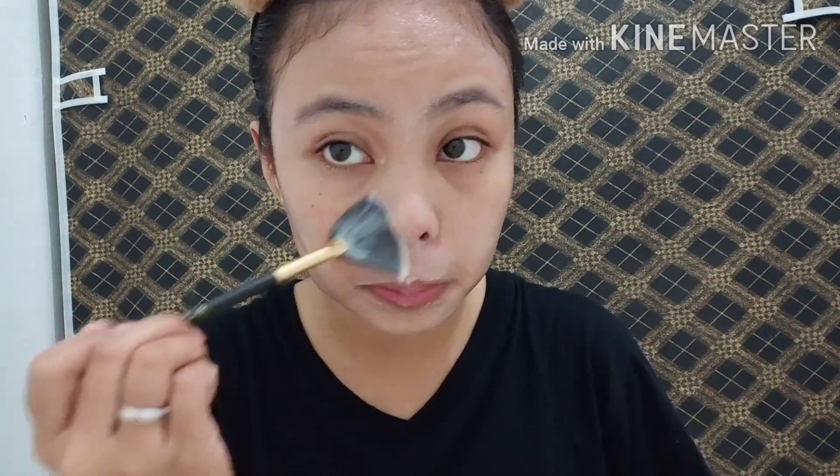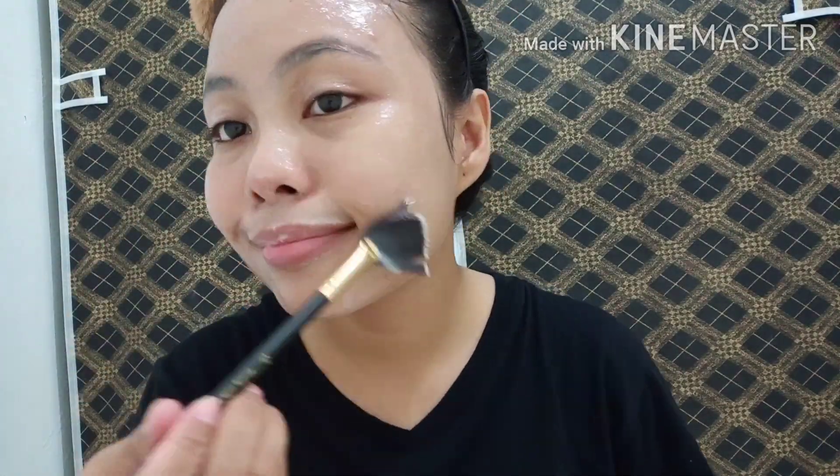Now let's apply the facial mask. After exfoliating and doing your facial care routine, apply the mask using a brush all over your face. Then let it dry for 10 to 25 minutes. Here it is — it's already dry.